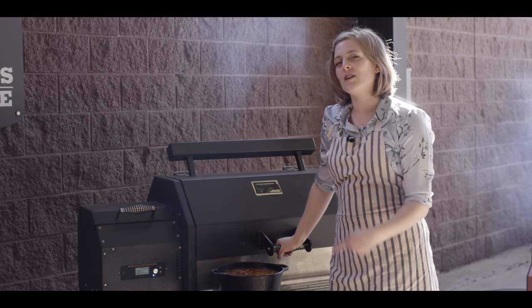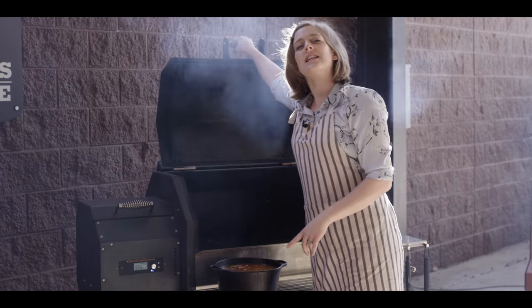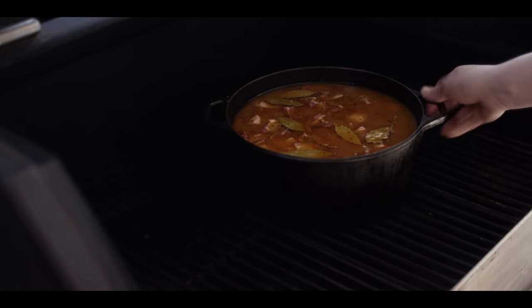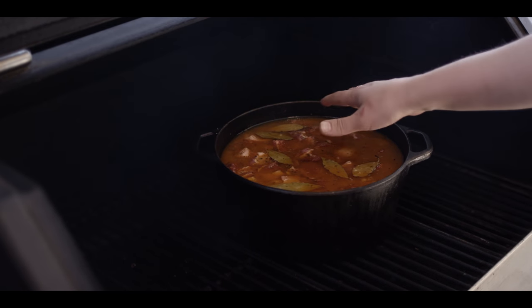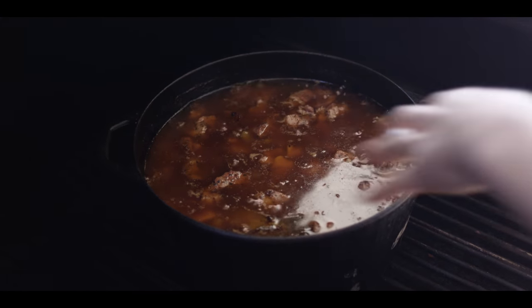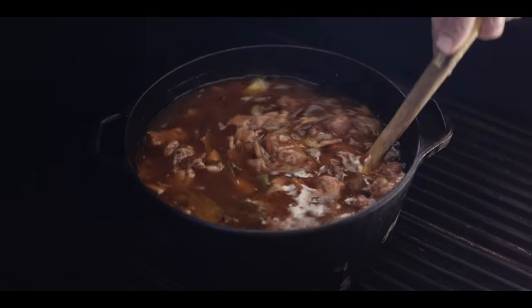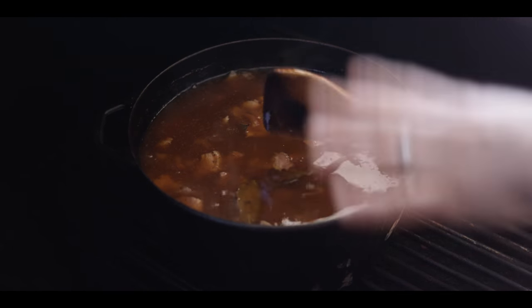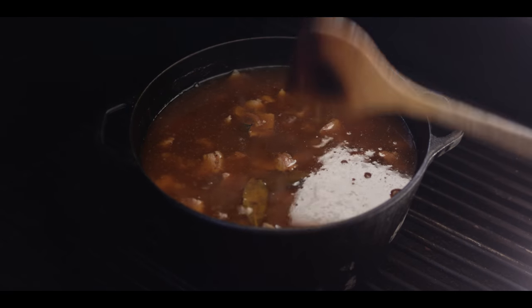Today we're cooking on the Yoder Smokers YS640S. We've got it set to 300 degrees and stocked full of pecan pellets. We're going to place it on the bottom rack and keep it open — that's going to maximize how much smoke adheres to the surface, and the bacon fat will really help pull that smoke in. We're going to let that braise for about four or five hours, coming back every hour to give it a turn and make sure everything stays submerged. It's been about a couple hours — it's bubbling, deepened in color. Just going to give it a good stir and redistribute everything. If it's drying out, feel free to add a little more stock or just some water.